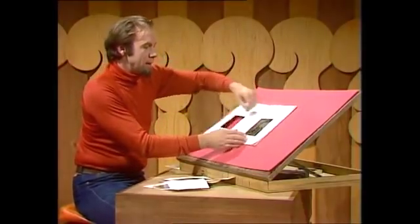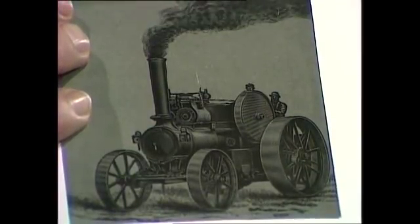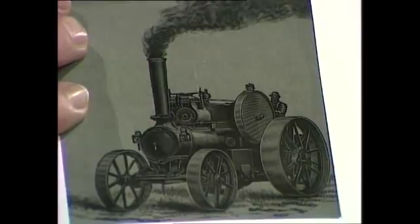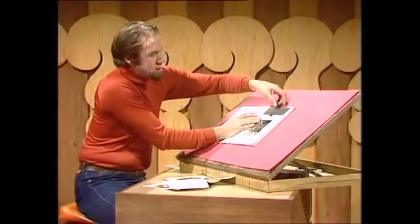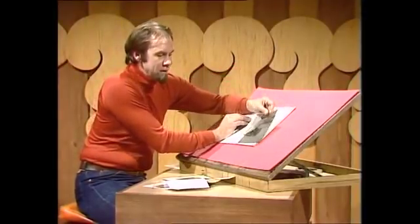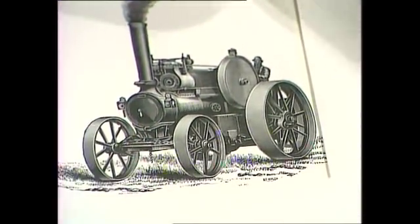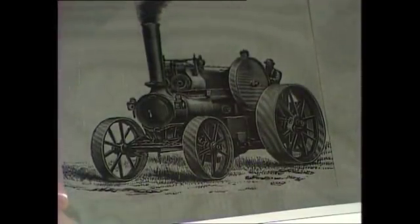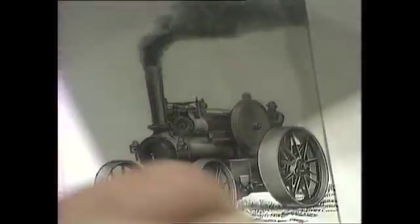Have a look at this. Open it up — there's a picture of a traction engine. Watch carefully, and suddenly the wheels start to move. The smoke billows out of the smokestack, and everything is trundling along at great speed. What happened there was that the book came to you with a grid, ruled up very finely with lines. The diagram itself had very fine lines, very cunningly spaced. So when you put one over the other and moved it, you got moving moiré patterns, and that made the whole picture look as if it was moving. And the book was full of these.